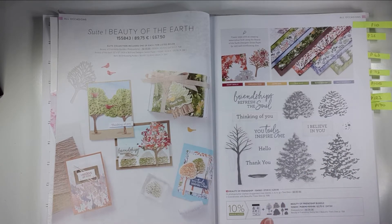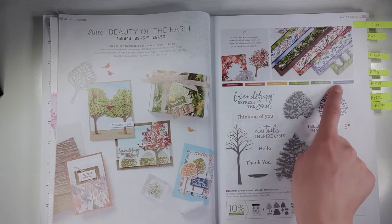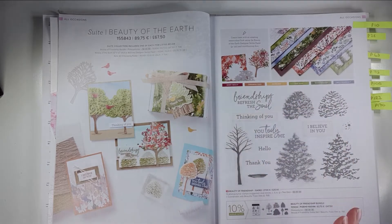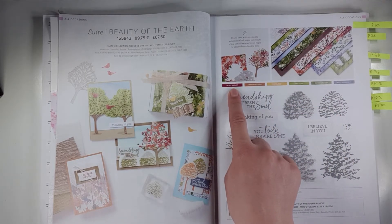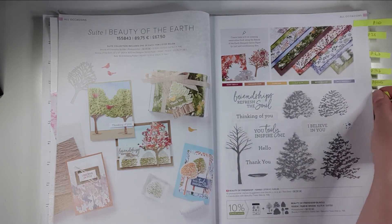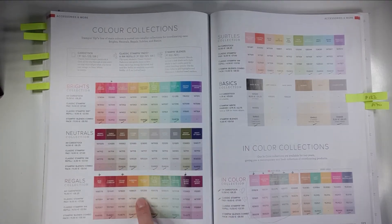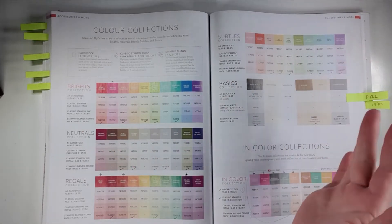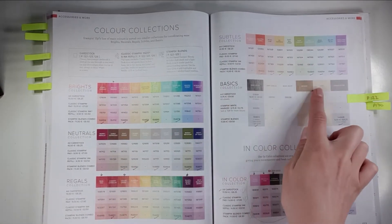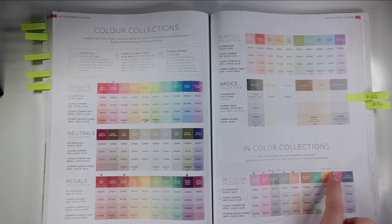The other really useful thing with the suites is that it tells you which colours relate to that suite. All those colours will be found in the papers, so you can buy the coordinating inks, cardstock, or whatever you need and know it's going to coordinate really well. You can see all of our colours in the back. We have colour collections — brights, neutrals, regals, and settleds that move from one catalogue to the next as our core colours. We've also got our basics and our in-colours — the 2020 to 2022 colours were released last year.